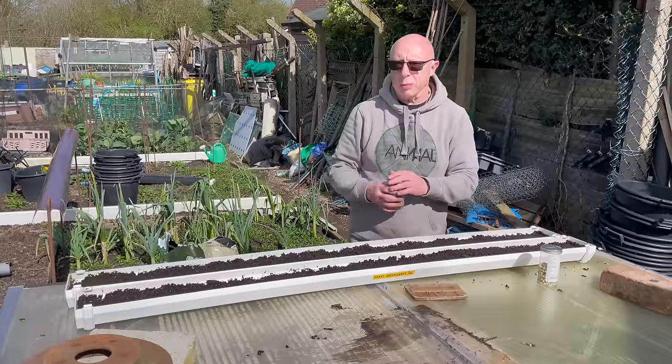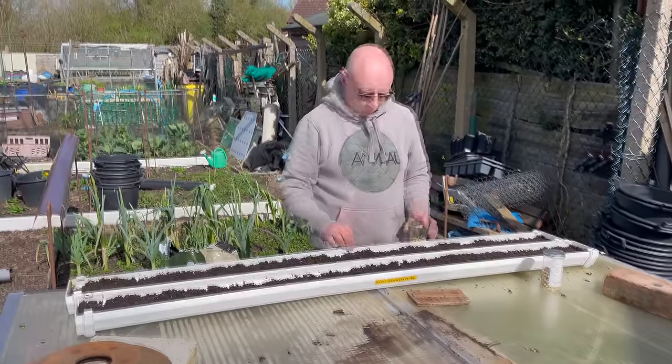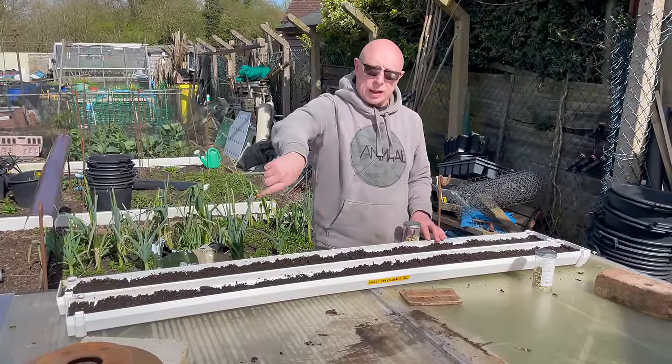I'm going to broadcast these. If you want to have a look in more detail, I have done a step-by-step guide of how I sow the peas and I'll put a little video up here — you'll see it and there'll be a link below.